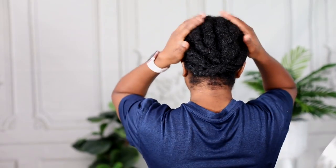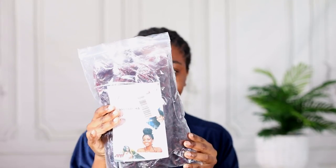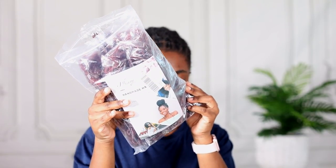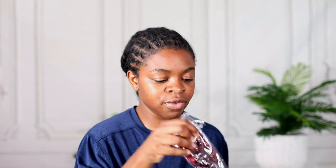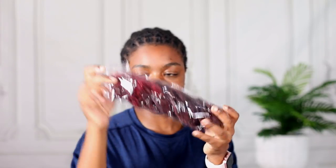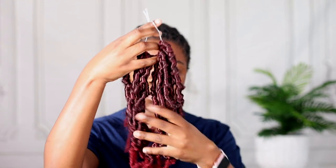This is my braiding pattern — I'm going to be doing the individual illusion method, and in the back I just have flat twists that took me less than five minutes to do. This is how the hair comes in the package: there are six packs, and each pack has 12 pieces.